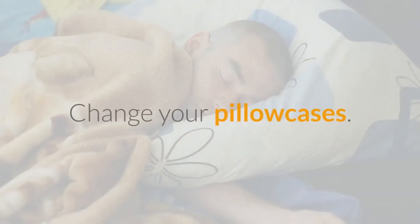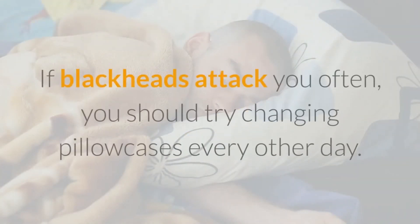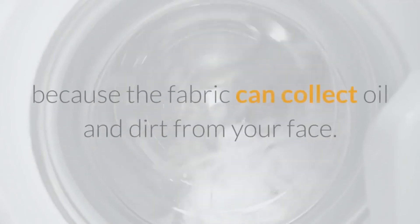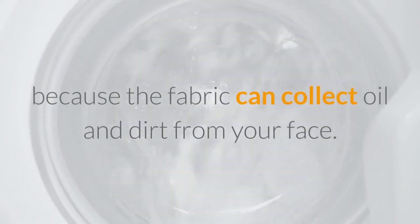Change your pillowcases. If blackheads affect you often, you should try changing pillowcases every other day and washing them regularly, because the fabric can collect oil and dirt from your face.